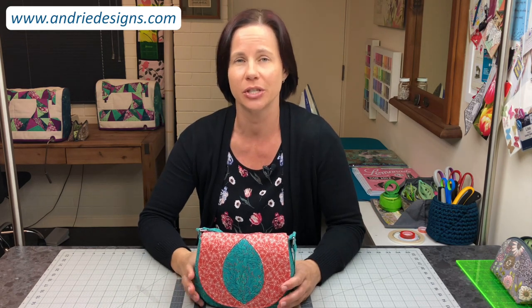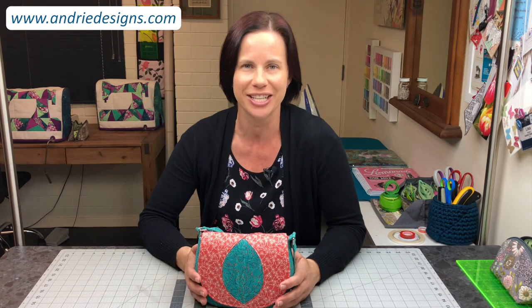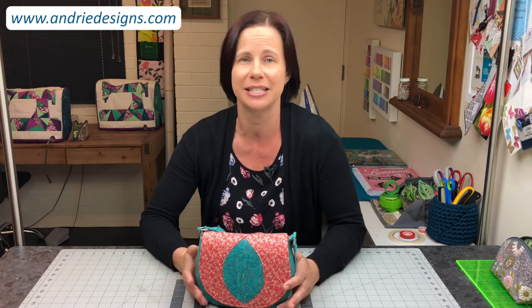Hi bag makers, Lisa here from Andrea Design. This pattern was originally released in early 2018 as part of the Tilda Club for the Australian distributor Two Green Zebras, and now I'm excited to say that she is all yours and released to the general public.